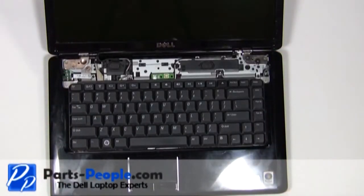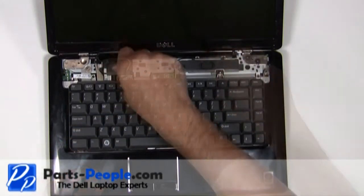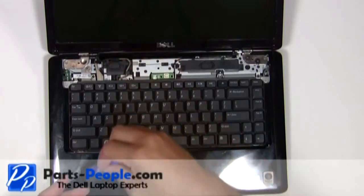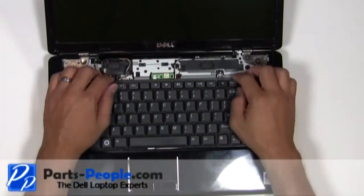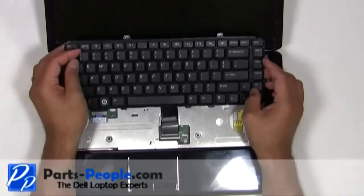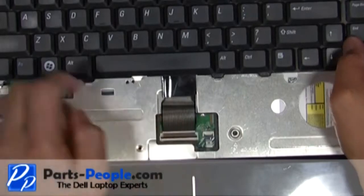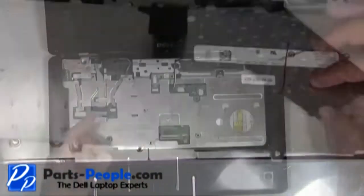Remove the two retaining screws above the keyboard. Gently lift the keyboard up to reveal the ribbon below. Be careful lifting the keyboard because it is very easy to cause damage to the ribbon cable and to the motherboard connector. Lift the keyboard cable connector latch and remove the keyboard ribbon cable and keyboard.